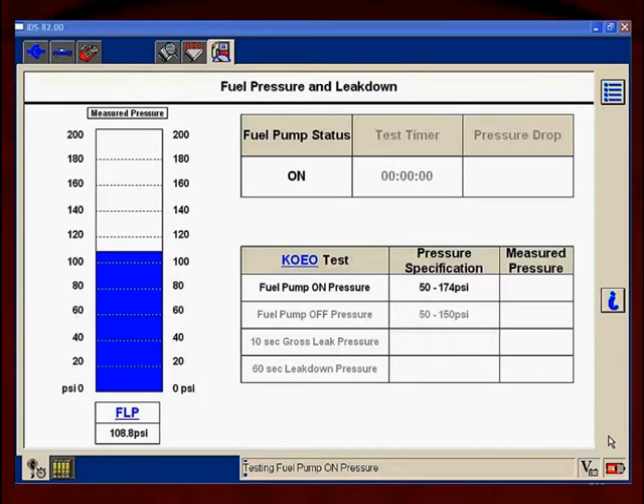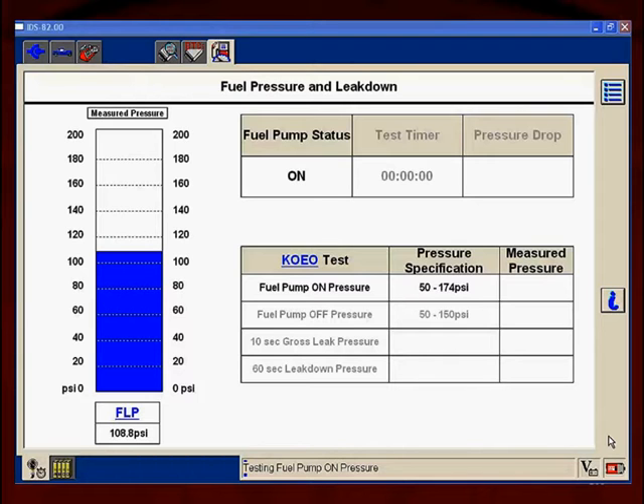This is the screen on one manufacturer's tool — this is the one we're going to demonstrate the test on. It is in bi-directional testing. Different manufacturers have different screen views. The first thing the computer is going to do after the ignition is turned off is command the fuel volume regulator to full flow — whatever the manufacturer calls it on their car — so that it will flow fuel freely.